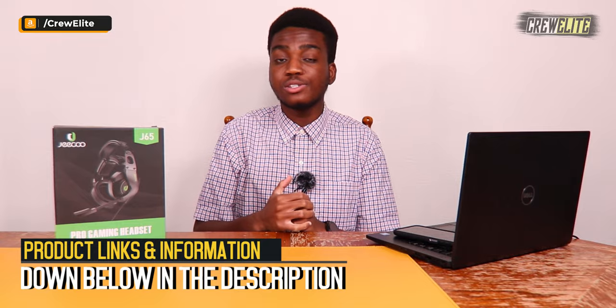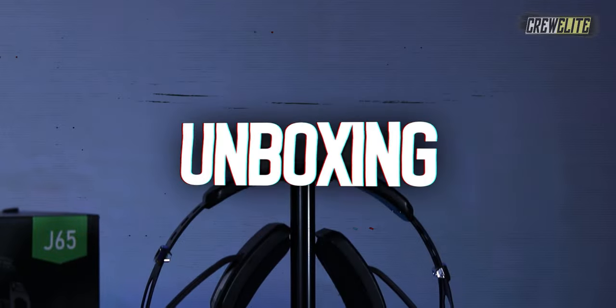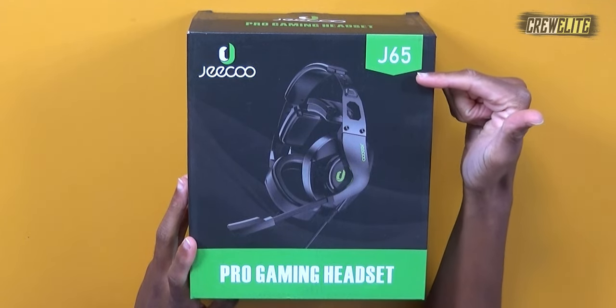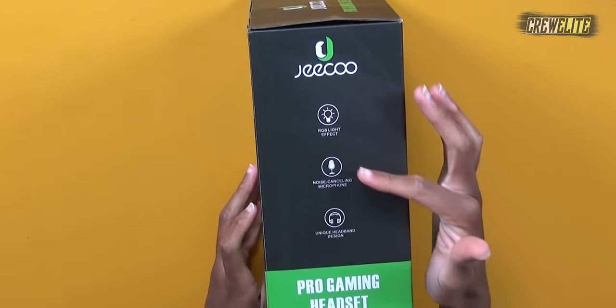If you want to check out this product, more details and specifications will be down below in the description alongside a purchase link. Right now we're going to move over to the first look and unboxing portion of this video. The overall packaging and design is very interesting — they're going for a black and green tone with the box. We've got the company's name, branding, and a picture of the headphones. This is the J65 Pro Gaming Headset.